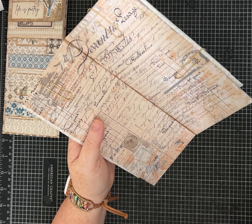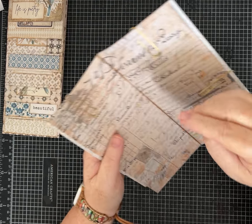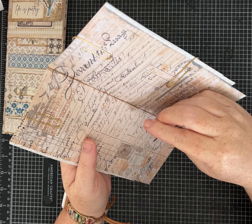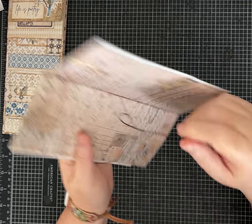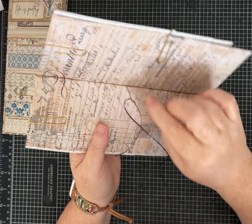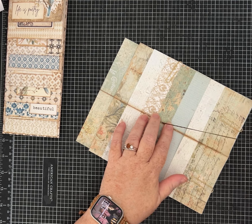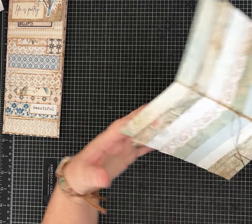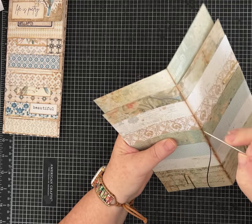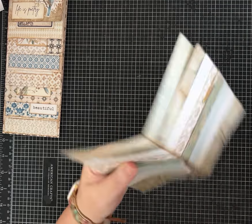You want to find your center hole — the one punched at 4.5 inches — and we're going to start there, going from the inside to the outside of our journal. It doesn't matter which direction you choose to work; just go to the next hole. I'm actually working towards the bottom because of how I picked it up.